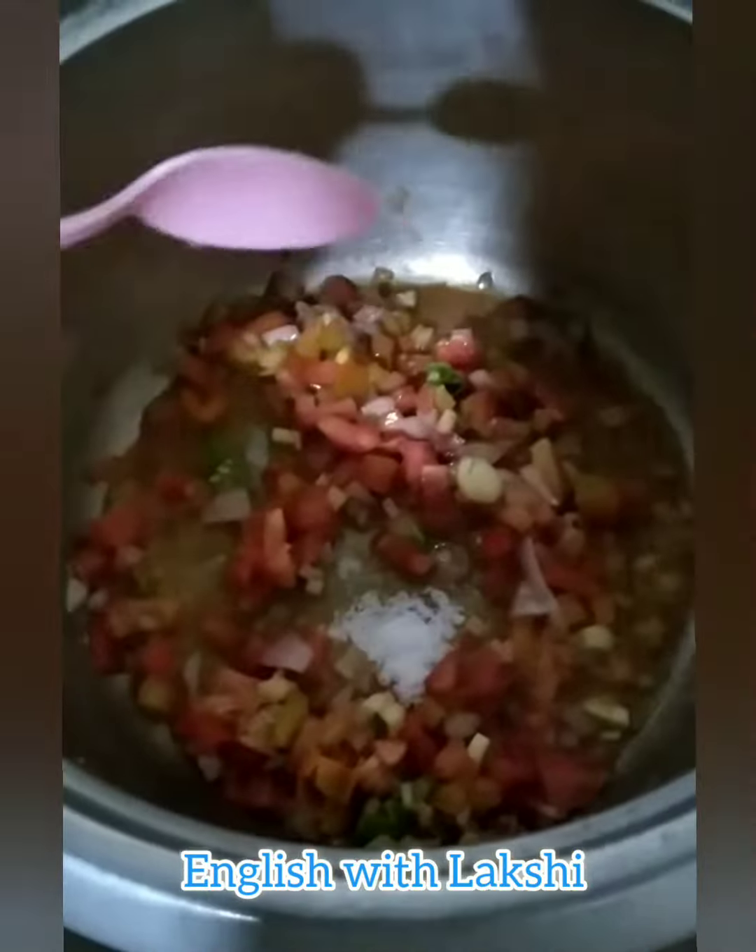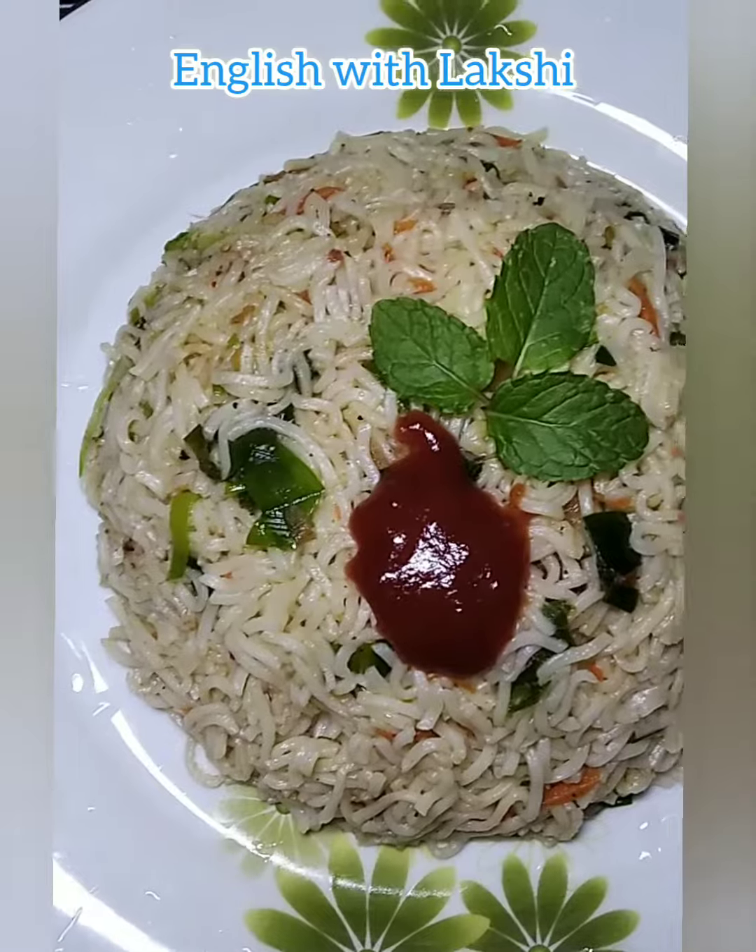Add some tomatoes, salt, pepper, curry powder, and chili. Mix them well, then add some leaves. Finally, add the noodles and mix well. Dinner is ready!